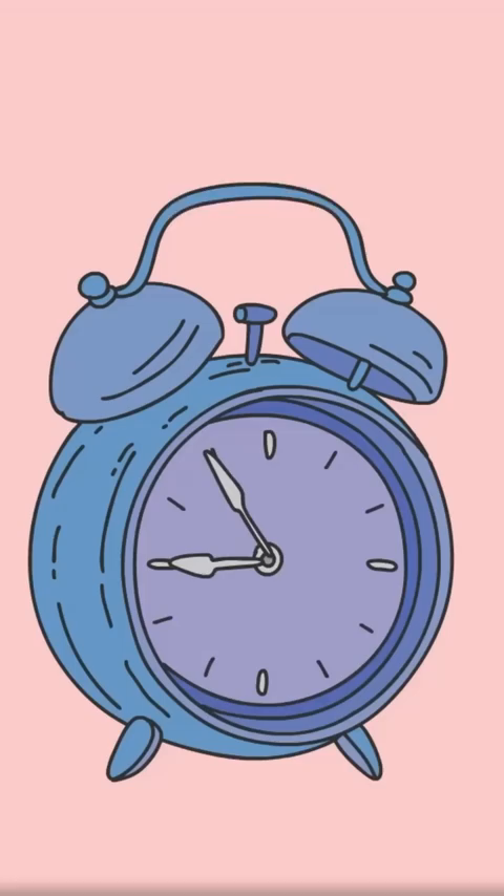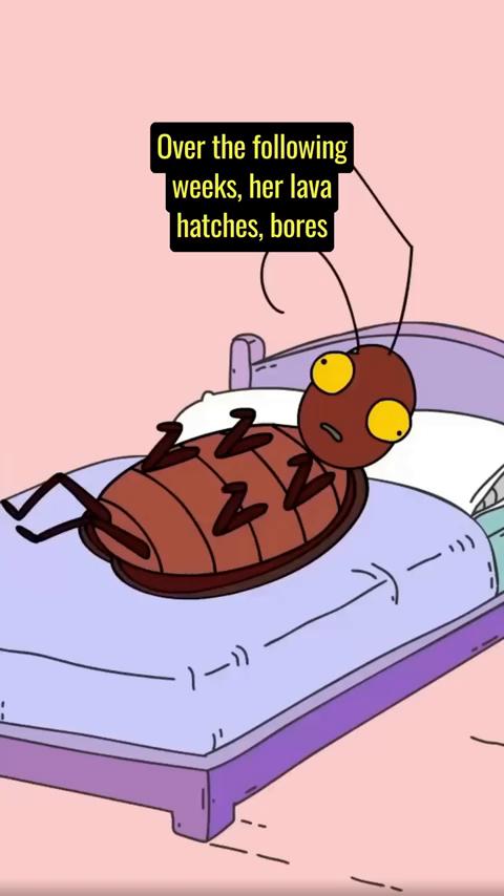Over the following weeks, her larva hatches, bores into the cockroach, eats it alive, pupates in its carcass, and emerges as an iridescent adult.